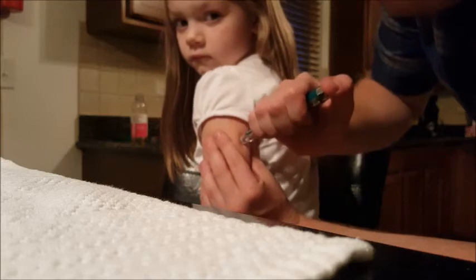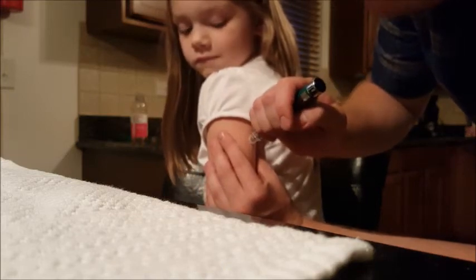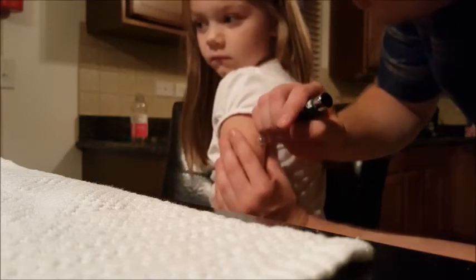When you have the pen all set, take the back of her upper arm and you pinch it a bit. Put the needle in. Push down on the top all the way down until it won't go down anymore. Hold it in for five seconds. Then you take it out.